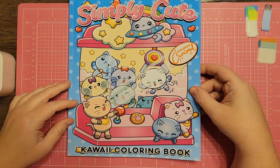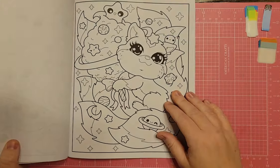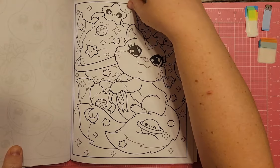There's also Simply Cute Kawaii Coloring Book by Colored Carmel. I flagged one page because there are planets and stuff — it would be a cute one to do.